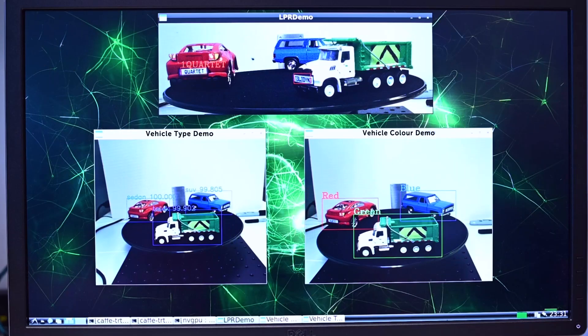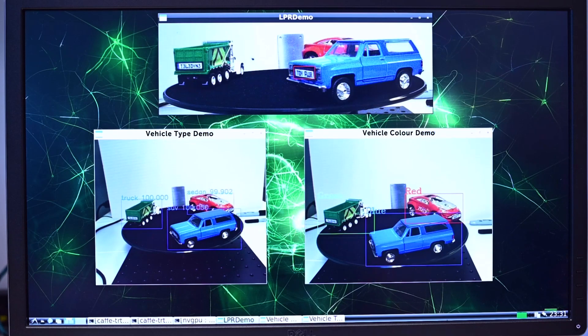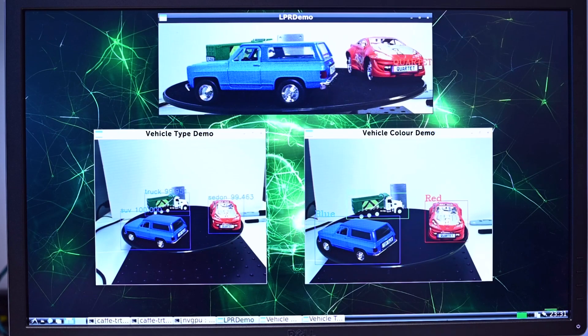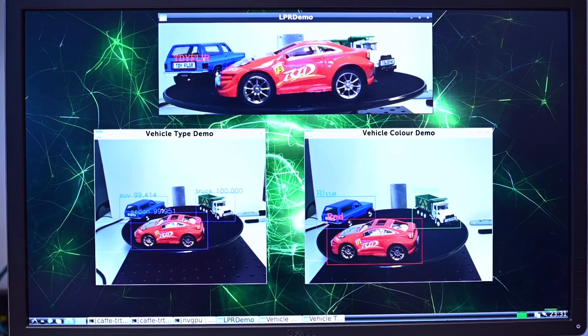In the top window, you'll see we are running a license plate recognition system. In the bottom left window, we have a second camera identifying the vehicle type. For the bottom right window, we have a third camera detecting the color of each vehicle.